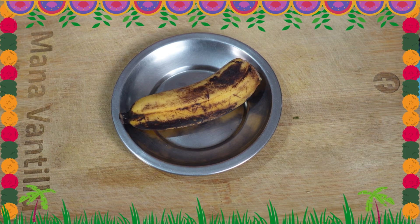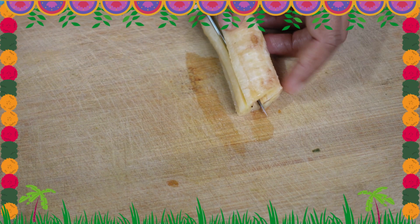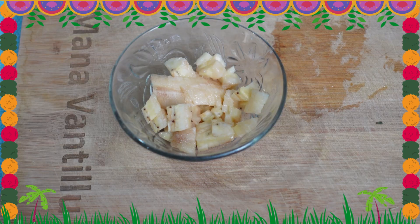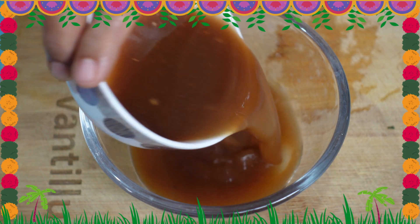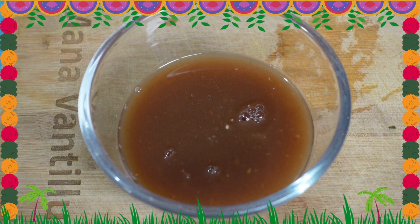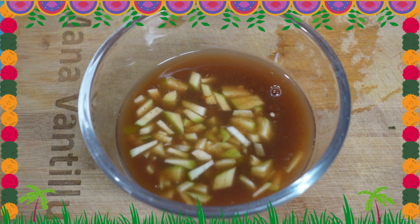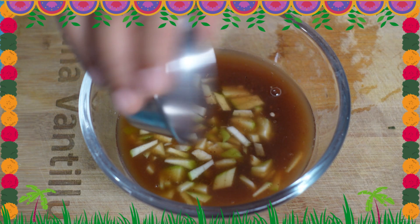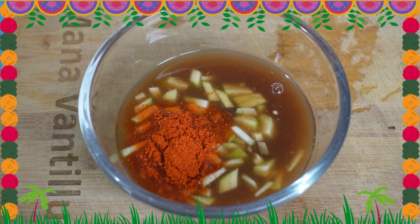Take the lid over the face and light it. Then take the lid over the face and add it to a mixing bowl. Add half a tablespoon over it. Add chili powder or pepper powder.